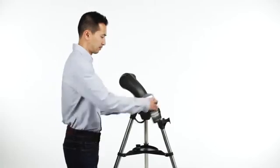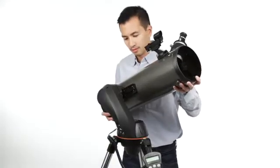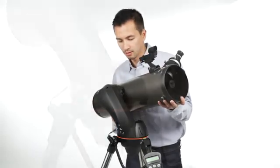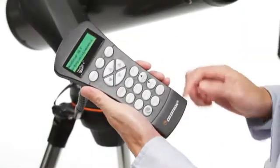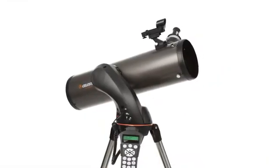Designed with beginning and intermediate amateur astronomers in mind, the Nexstar SLT is easy to set up and use. Assembling the telescope takes just a few minutes. Then, the computerized Nexstar Plus Hand Control guides you through our sky-align procedure.